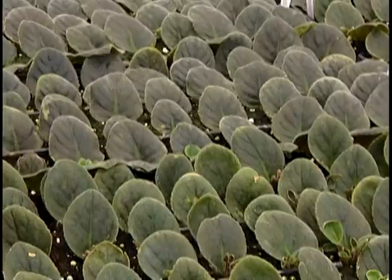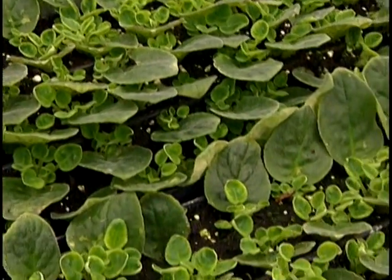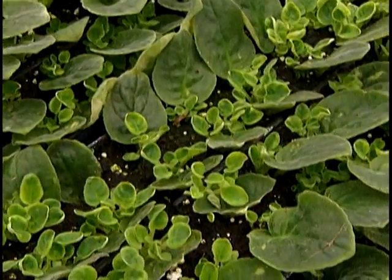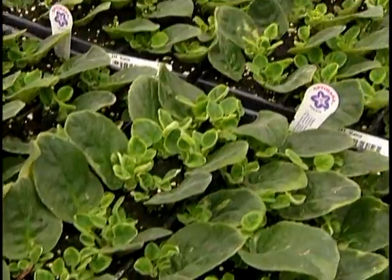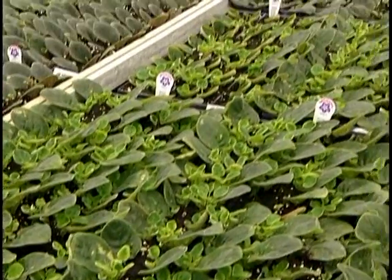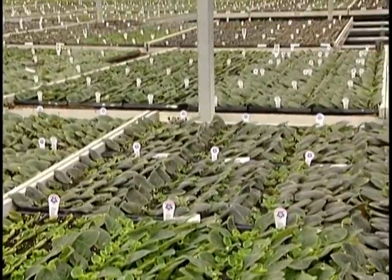How long does it take from this little beginning to get a plant that you're ready to ship out? It takes about 34 weeks. So that's almost eight and a half months from this leaf to the finished plant that you buy in the store. That's longer than people expect, I think. I think so.